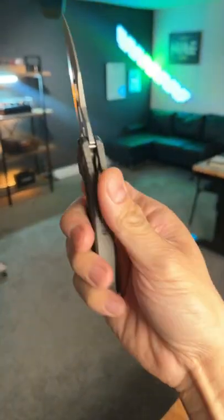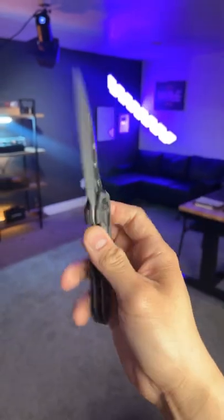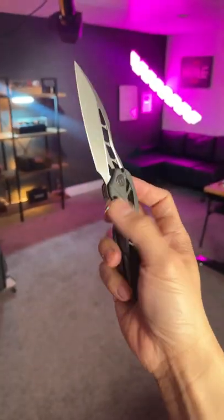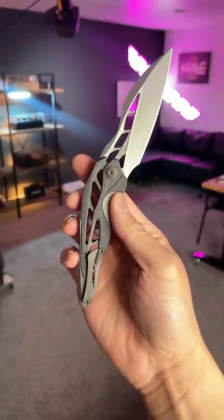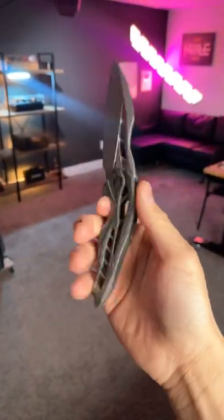Last but not least, this is the We Knives Arrakis. It's got a flamed titanium handle and that crazy skeletonized frame. And if you haven't already seen, I'm going to be giving this one away — just go to my 200k giveaway video and make sure that you follow the instructions on the video.